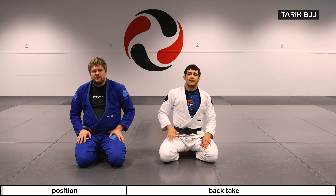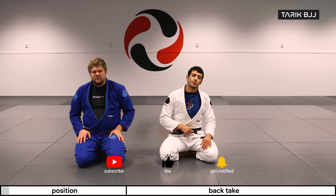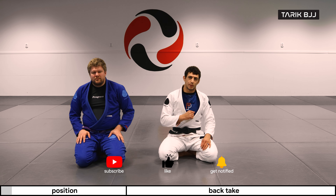Hey guys, welcome to the week here at the Geek Horse. Today we're going to continue on with the knee shield going into the single leg X, where we're just going to go up into a sweeping position.